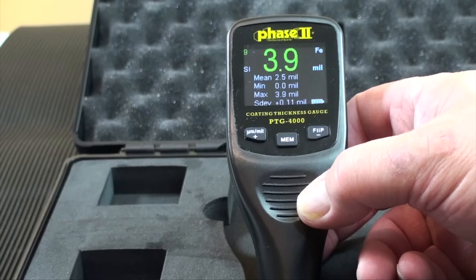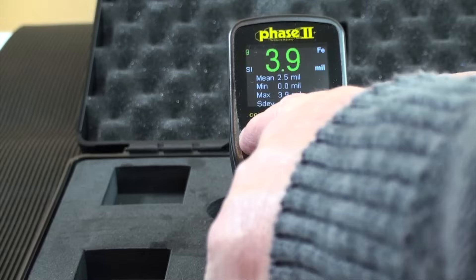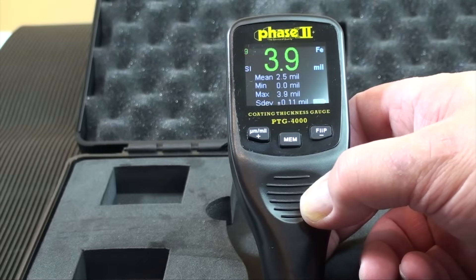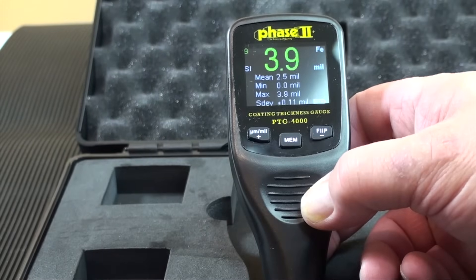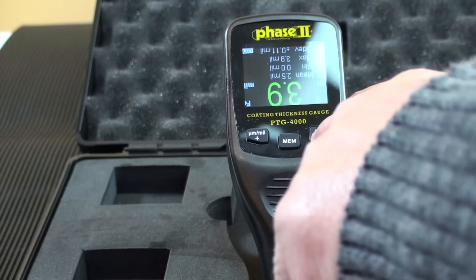The keypad is pretty simple. The left button allows the user to change between micron and mils resolution. The middle button activates memory. The right button flips the screen in case one is using the gauge in a different direction.